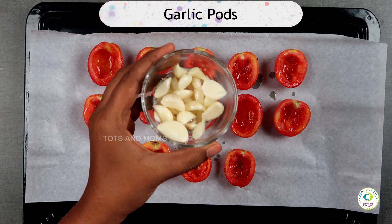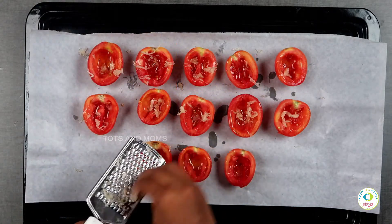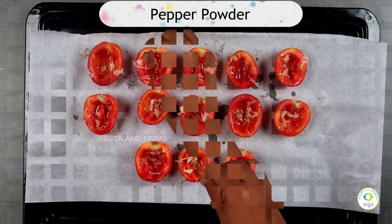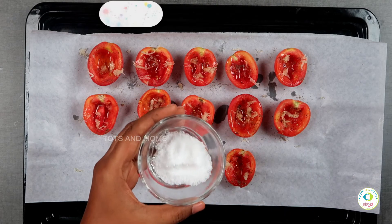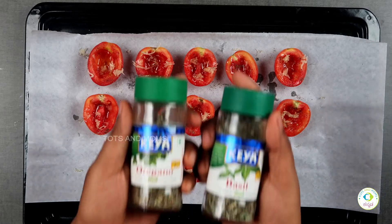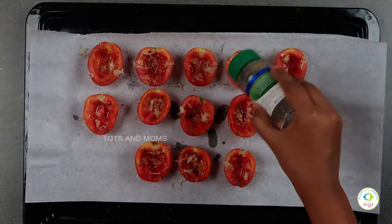Add garlic pods and 1–2 tomatoes per cup. Next, put in pepper powder. Add chat masala and mix everything together. Then add Italian seasoning for flavor. Make it nice with the same seasoning throughout.